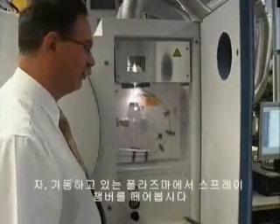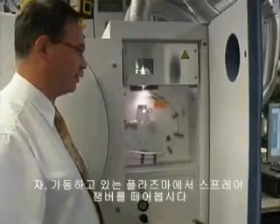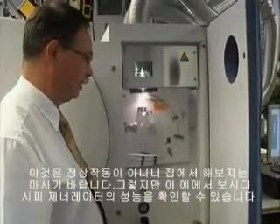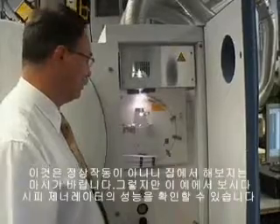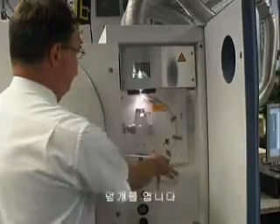Okay, as discussed before, as a simulation of a quite drastic load change, we're going to disconnect the spray chamber from the running plasma, and that's not a normal situation, so don't do that at home, but nevertheless it shows the adaptability of the generator. We're nebulizing DI water here, so no imminent danger.